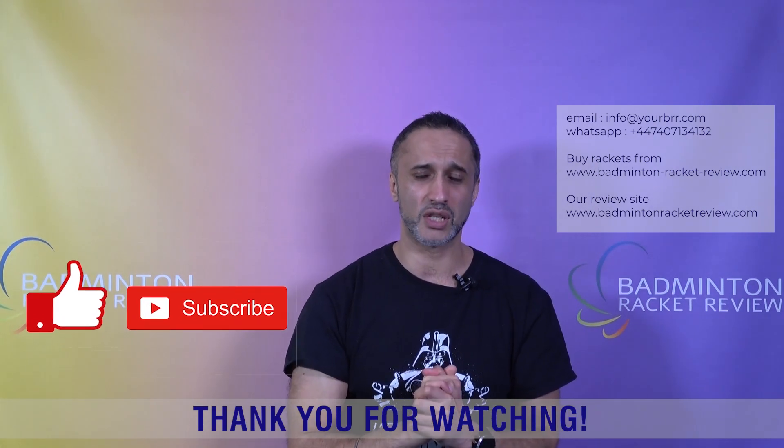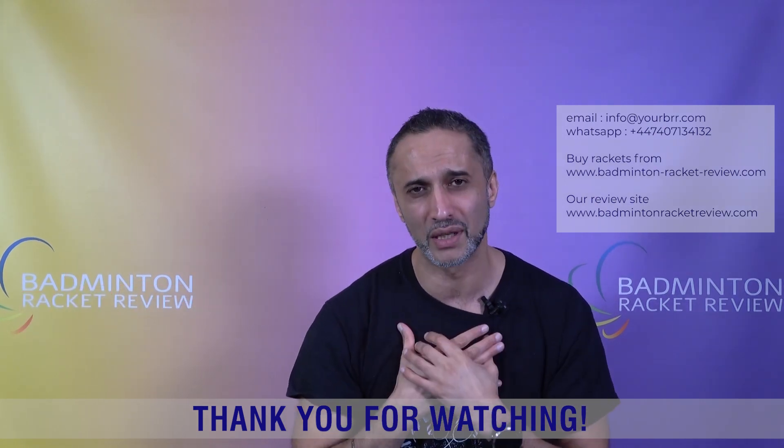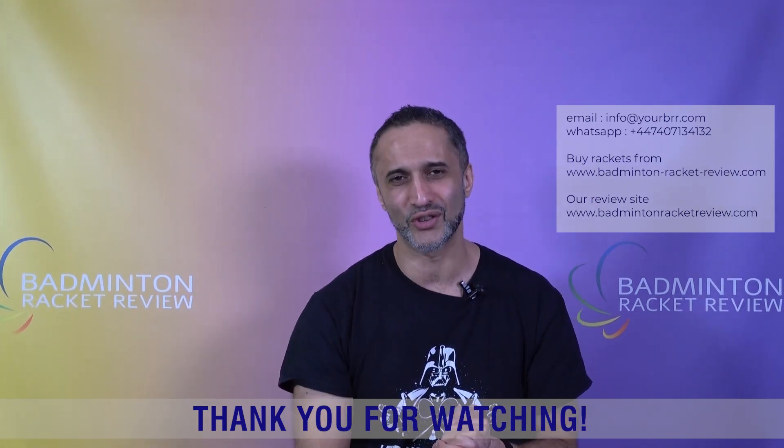A lot of love from Badminton Racket Review to all of you — we receive so much positivity. We don't mind the criticism either because a lot of it is very fair. We're not here to say we're the gods of badminton — you guys are everything. We do this for you, the badminton community. The E-zone is built for the badminton community. Please keep up the sharing, likes, and subscriptions — it's really appreciated. Thanks so much, we'll see you on the next video.